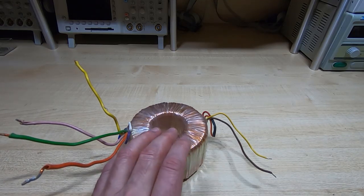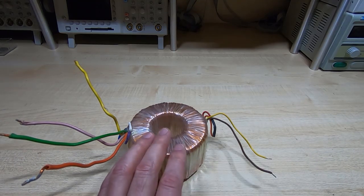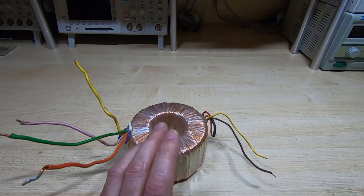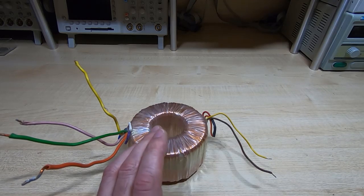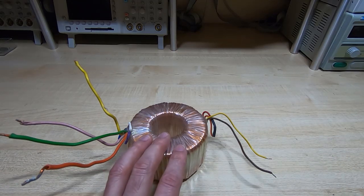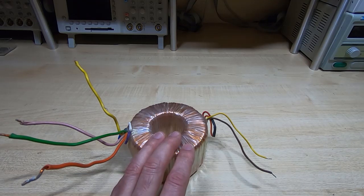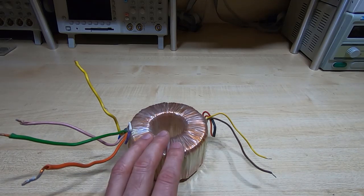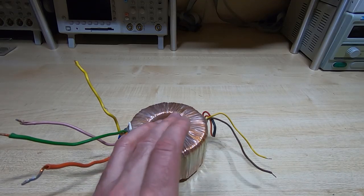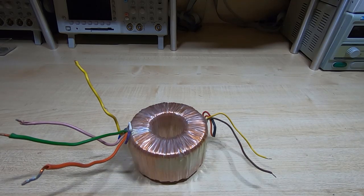Winding transformers is probably one of the few times when I envy the US electrical system — you have life much easier over there. You can get away with smaller core sizes because you're running at 60Hz rather than 50Hz — a 20% advantage over us. We run at 50Hz here in the UK. And being lower mains voltage, you only need half the number of turns on the primary. So much easier to wind transformers in the US than in the UK.